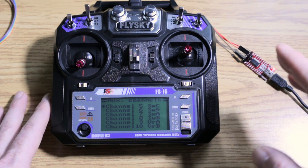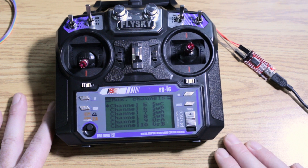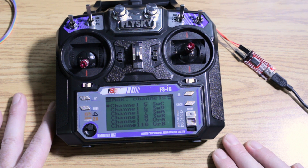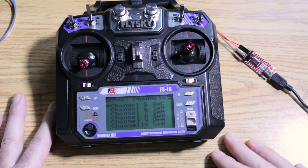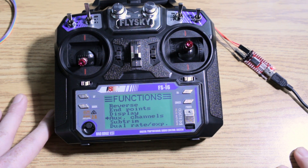Simple as that guys. Hope this helps someone — throw a comment down below if it did. I love this little radio; it's a great little mod for a 40-some-odd dollar radio to get ten channels out of it. Hope you guys have a fantastic week. See you next video.